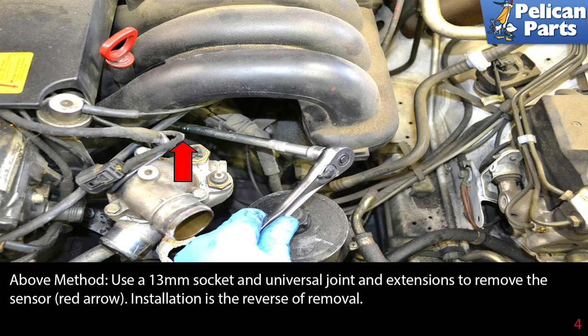Use a 13 millimeter socket, universal joint, and extensions to remove the sensor (red arrow). Installation of this sensor is the reverse of removal.